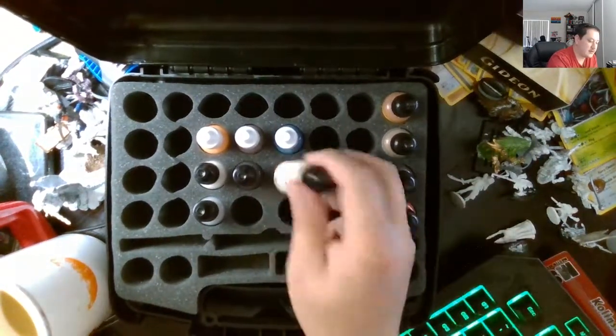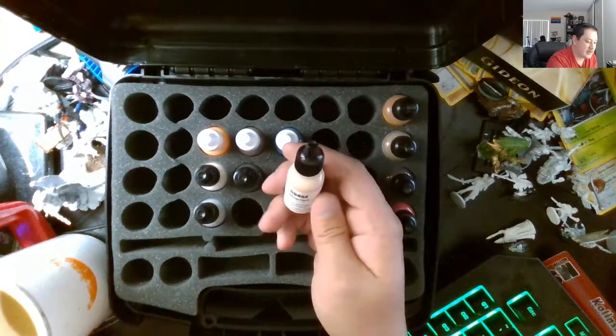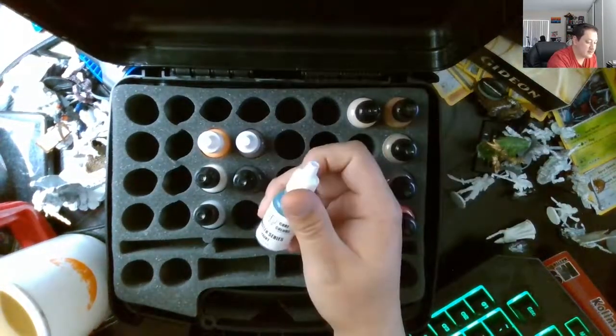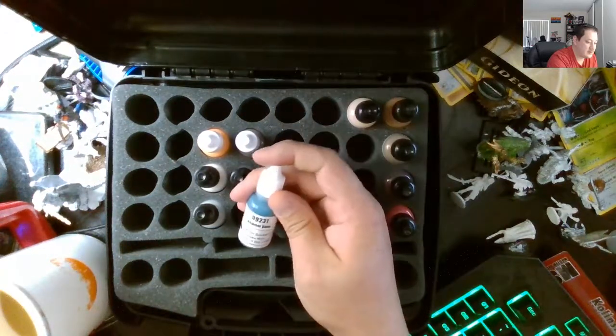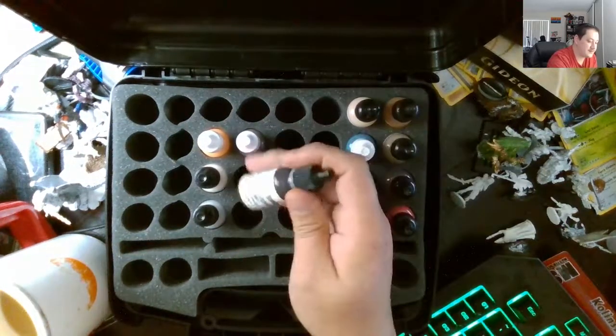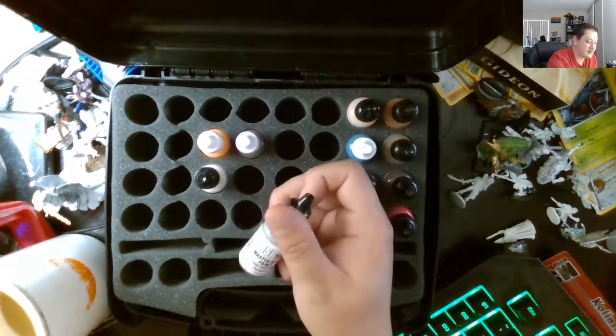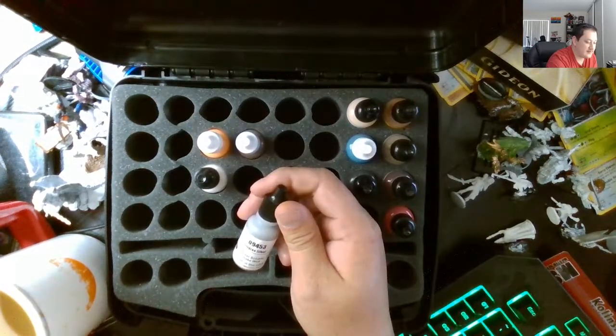This one is Brilliant Red. I'm also going to buy some Citadel paint later on. Scholars Flesh, Heather Blue — I need a green — Ebony Flesh, and Fulgris Silver.